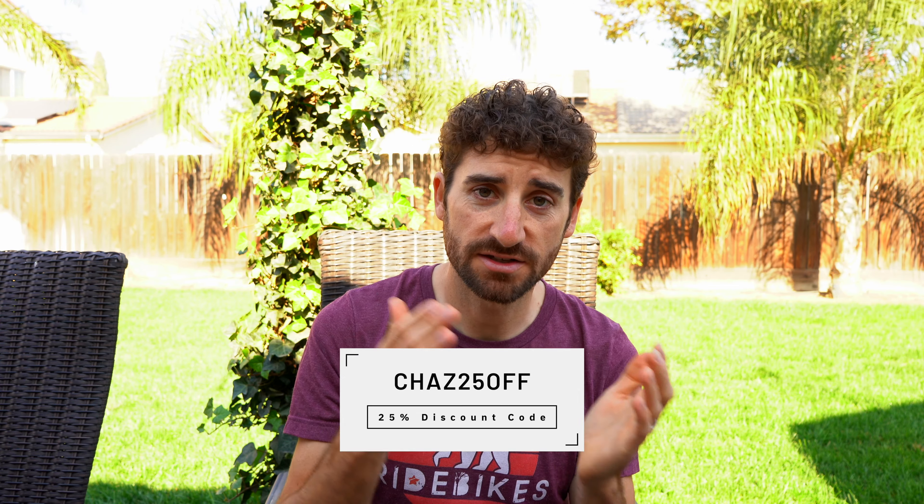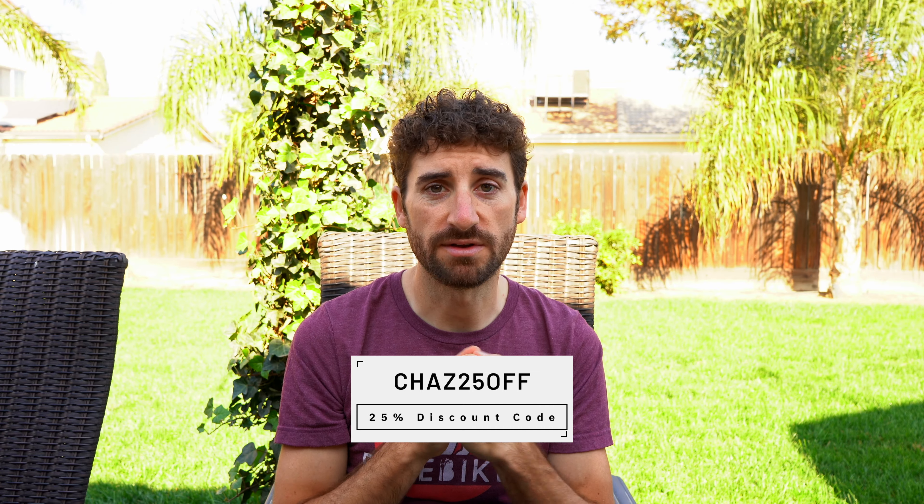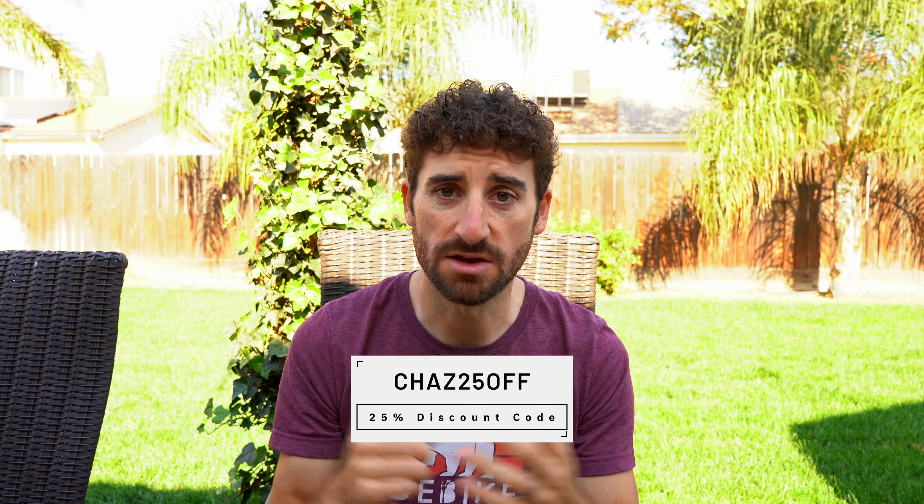There are different studies out there about whether it works or doesn't work. But Amp Human Performance has done their own study — I think it was at San Diego State — and they did find that it actually helps. So there's science behind that. There are website links below with more information. And if you're interested in picking it up, use CHAZ25OFF to save 25% on any order.